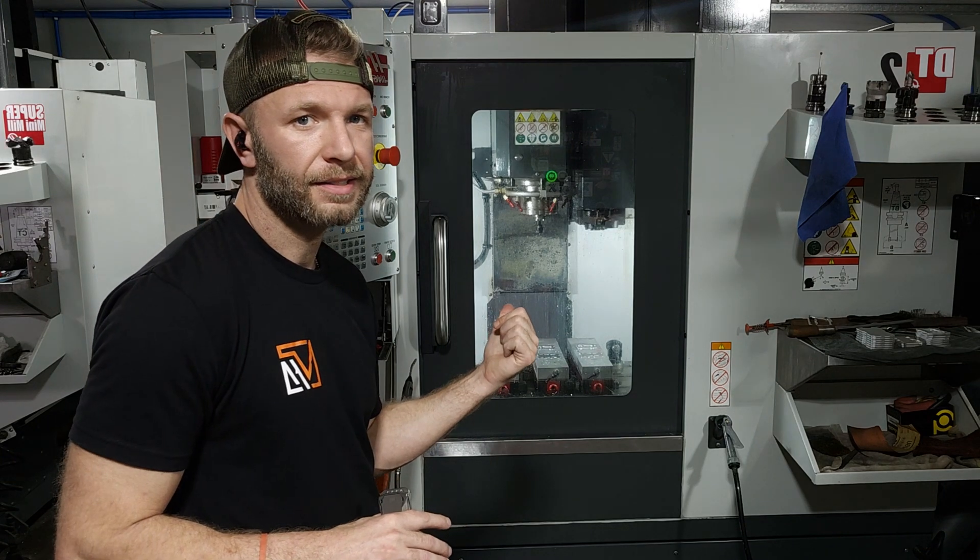I started machining everything out of grade two and it's just — grade two is actually nice to machine. I really like the grade two material. So that's why we roll with that. All our tools we're machining back here in this shop, they're all so small — we're using sixteenth-inch end mills, a lot of eighth-inch end mills. It's all tiny tooling. So grade five can be a nightmare. We're also thread milling the holes, so that's super, super tiny. That's why we do that.